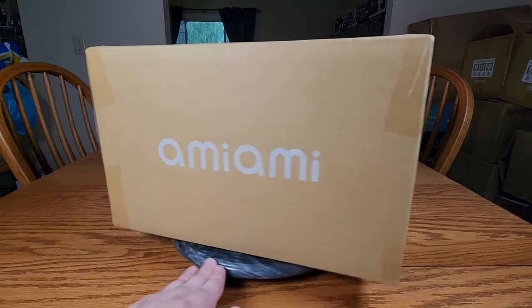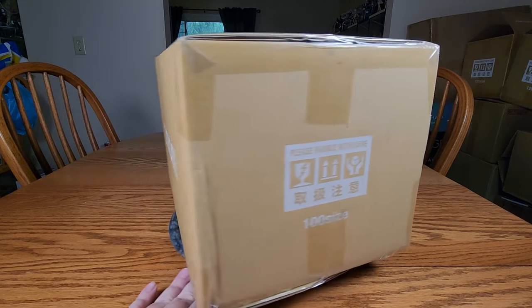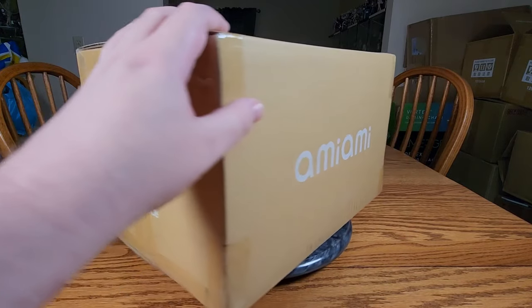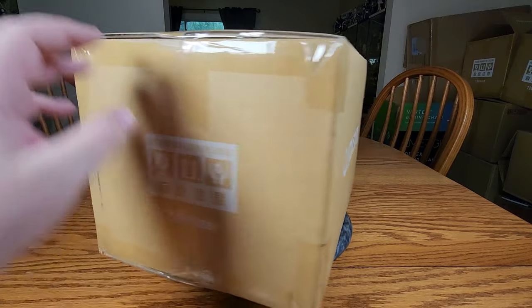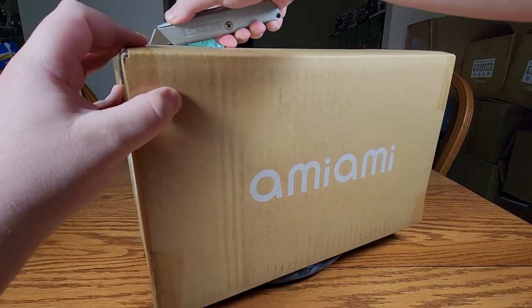Anyways, like I said, we've got an Ami-Ami box. It's a nice 100 size box, so shipping wasn't too horrible. We'll spin around this way and get this box open so that we can get the pretty fox lady out of here. Yes, I already told you her name and she knew she's a fox lady, so yay.